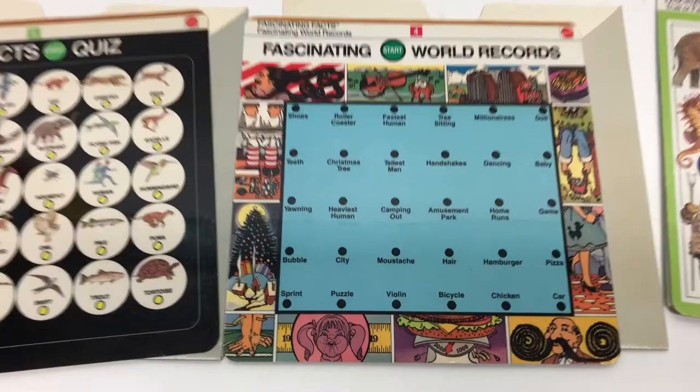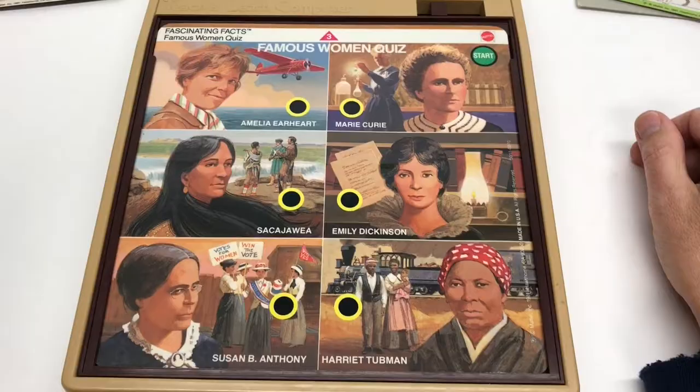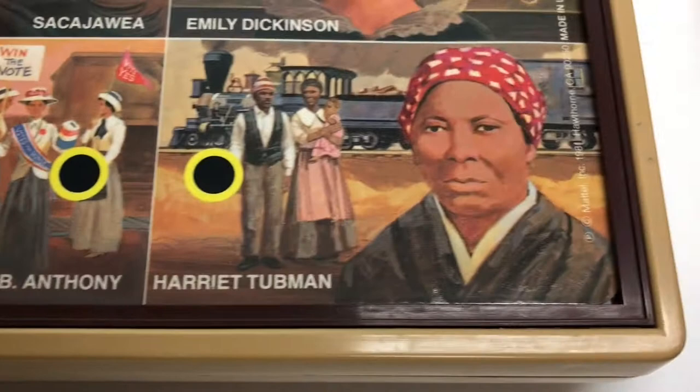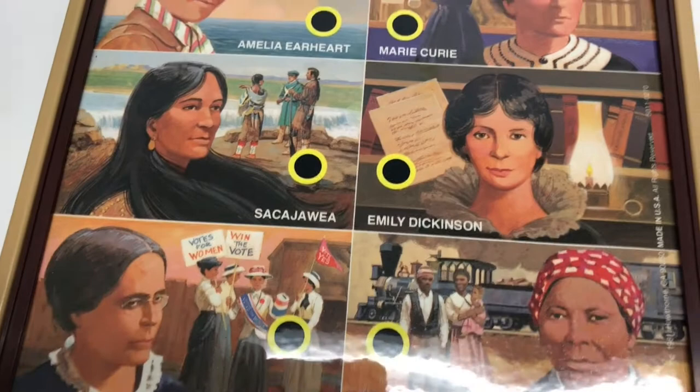World records include fastest human, longest mustache, and camping out. There's also a famous women quiz - pretty progressive for 1980-whatever. 'I'll ask you some questions about these famous women. Listen, then press the right button.' 'She taught the explorers how to survive in the wilderness.' 'Good for you, you know a lot about famous women.'